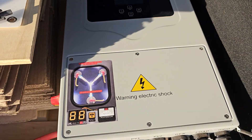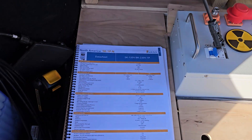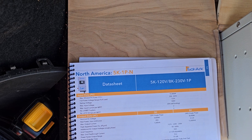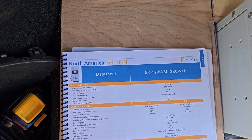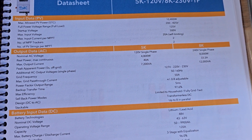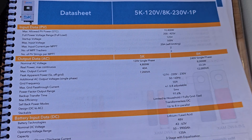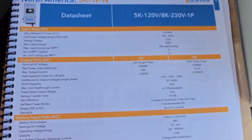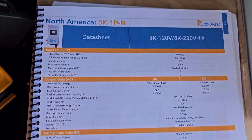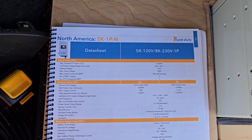Starting with the Solark all-in-one inverter here — I like to call it the flux capacitor. Here's the spec sheet: it's the 5k, 1P, which means single phase. You can run it at 120 or 240, or even voltages in between like 230, and you can do 50 or 60 hertz, but it's single phase. It's 5k because typically it's a 5000 watt unit — here they say 4800 at 120 volt. But if you run it at 240, you can bump it up to 8000 watts, which is what I'm doing.